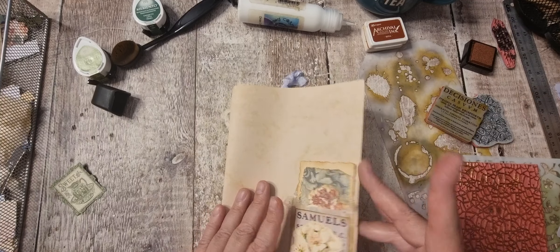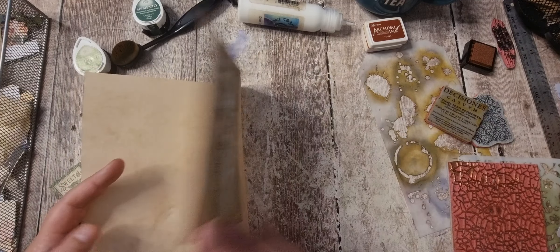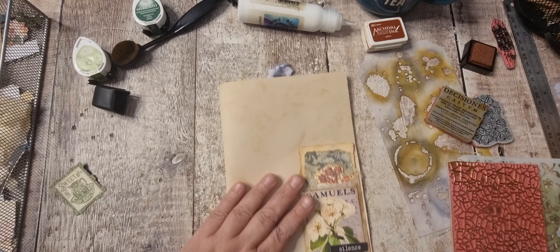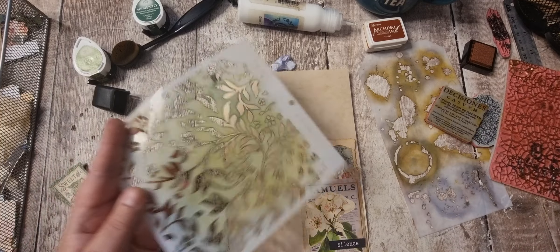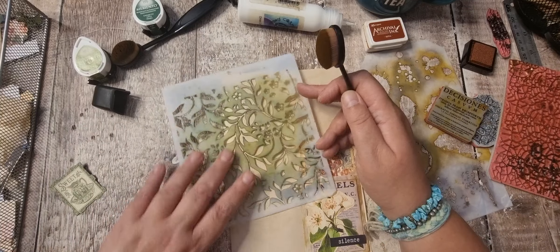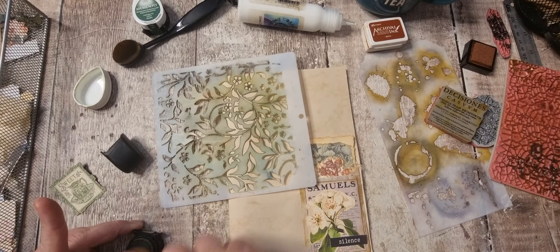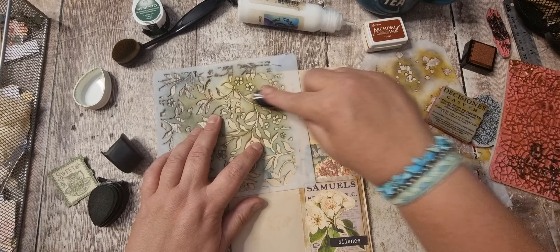I've got a pocket there, a paper clip, and that's a double one. I think I'm going to do the green again. I think I'll do this for about half an hour and then end the video, because I'm only going to be sticking little bits in and doing bits of stenciling.